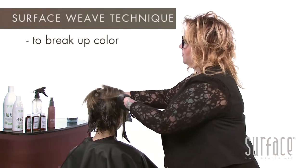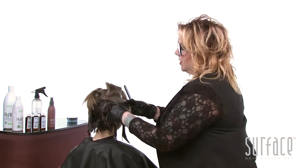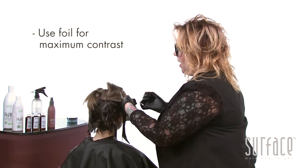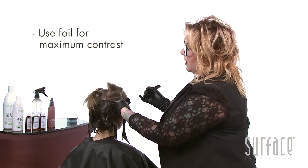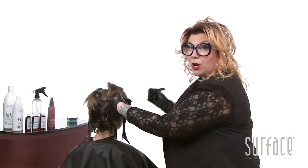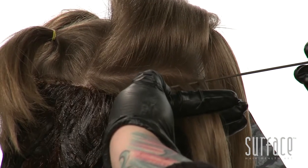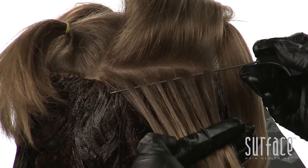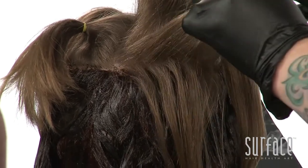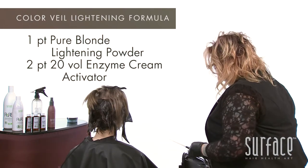We'll now move into the surface weave. We're choosing to weave the base of our section because we want it more broken so we don't see the start and stop of the dark and the light. We'll work with foil as well to get maximum contrast. To weave, take your section, hold it very parallel with the ground, take the tip of your tail comb — just like we do in our core cutting when we weave with our razor — and weave up, down, up, down until we reach the other side. We've now created more of a medium weave. Clip that out of the way until later and let's grab a foil for our lightening application.